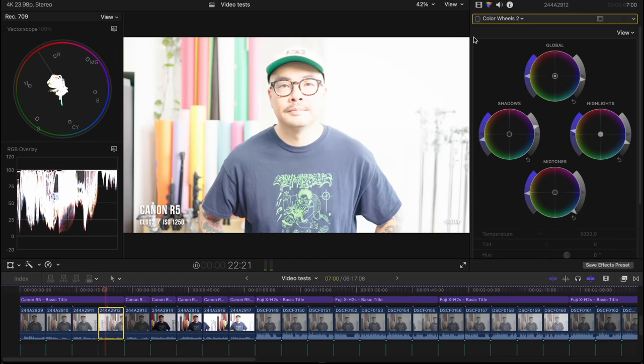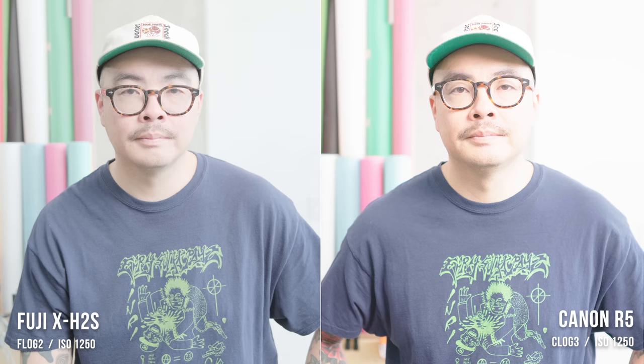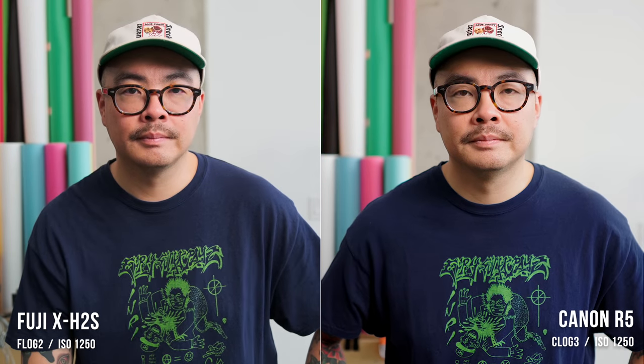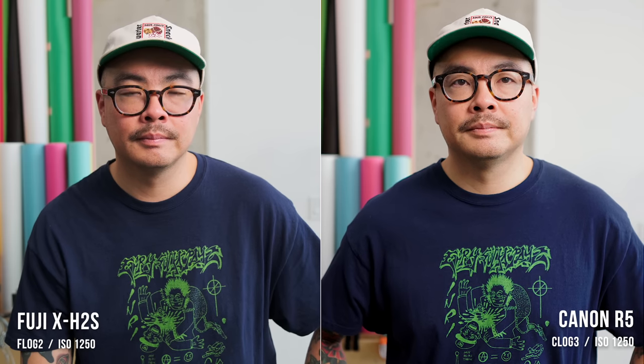Looking at Canon using C-Log 3 with a similar amount of overexposure, I find it quite a bit harder to get back to neutral — the blacks want to clip down. I've always found this about C-Log 3: it's not as easy to recover as some other log profiles. But looking at them side by side, there isn't some big advantage to the Canon, which is full frame and a much more expensive camera. So that's great news.